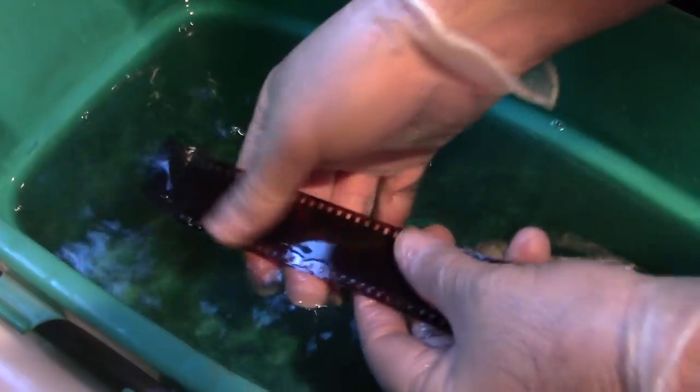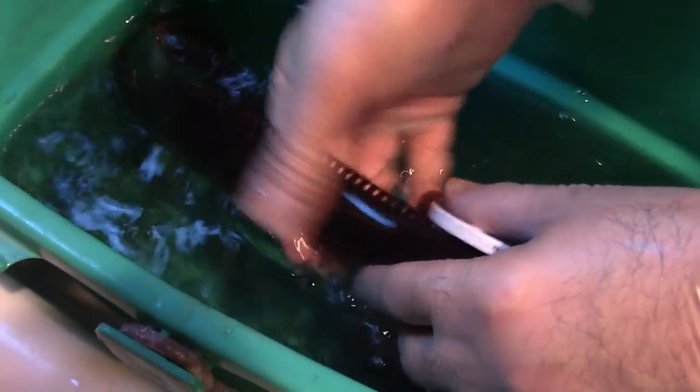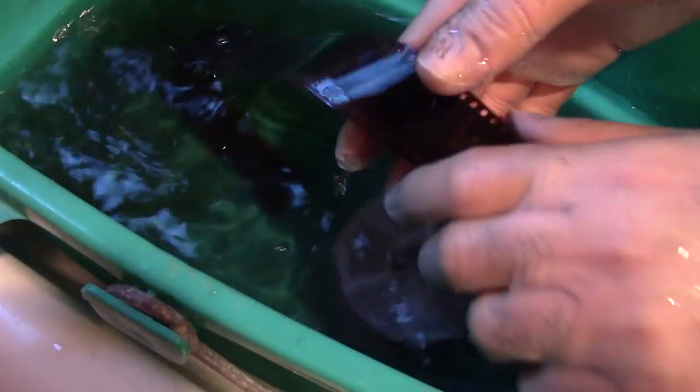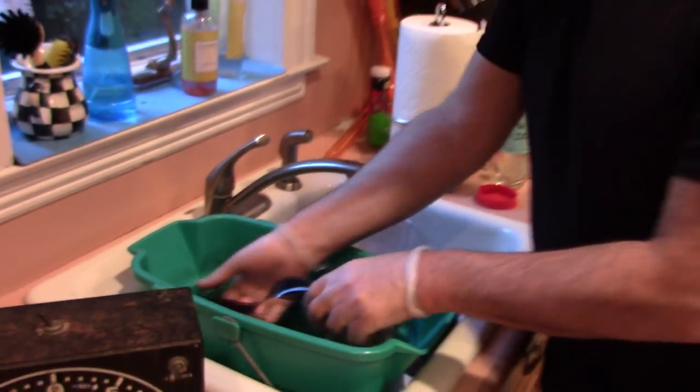It's not on the emulsion side, it's on the base side of the film. You simply, with your thumb, rub off this black carbon in a bucket of hot water. Final step. It's so easy — there's no reason not to process it yourself.